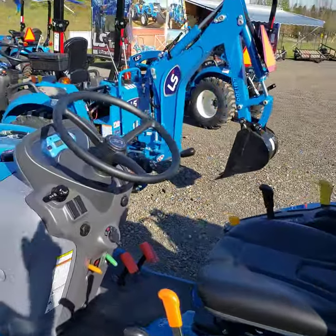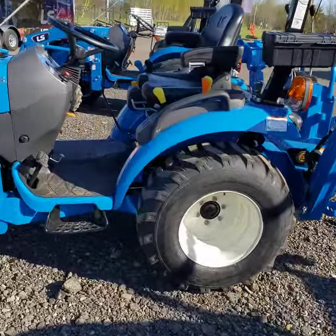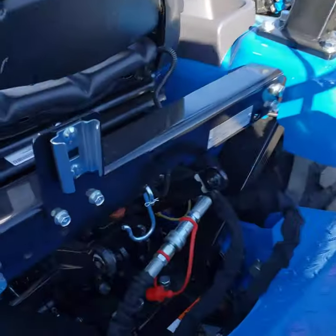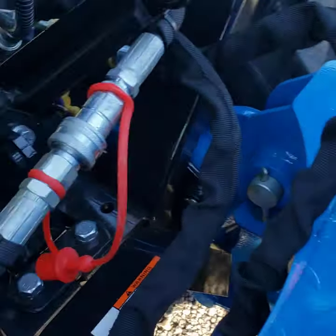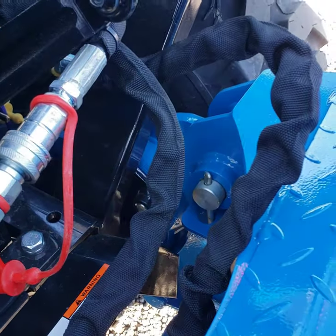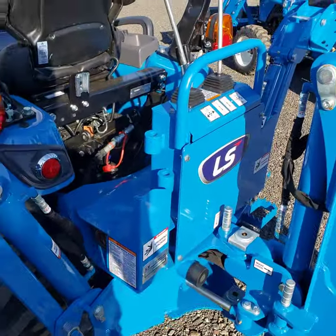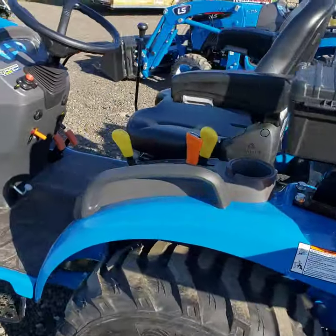You also use the bucket and the stabilizer arms to pull out of the MT-225S, but it's a totally rear-mount system. That pin directly across is what you're going to pull out to disconnect, and you use the hydraulics to roll it up and out. Once you've disconnected it a couple times, it's very simple to do.